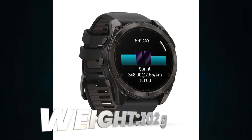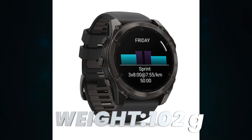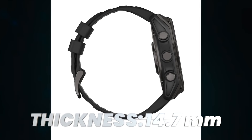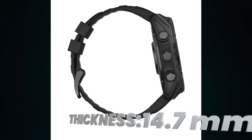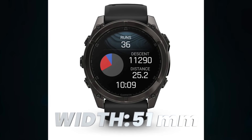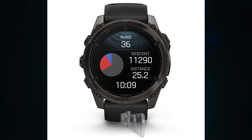Weight. Thickness. Height. Width. Display type.